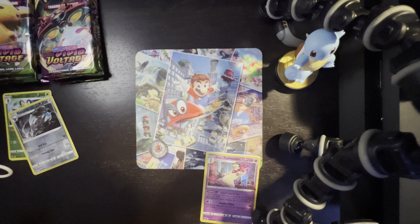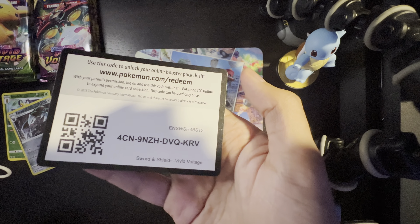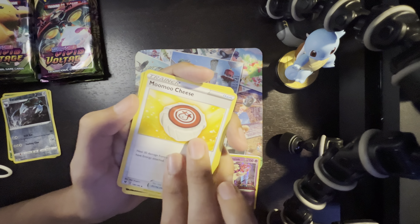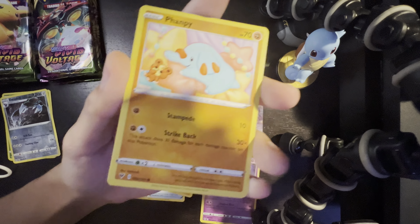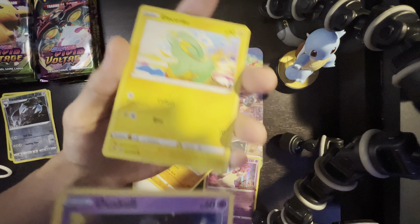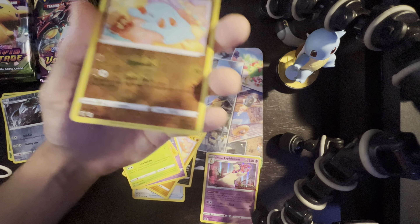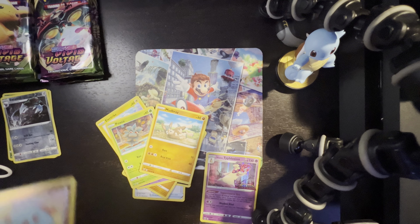I'll showcase all the codes at the end too. We're already on the third pack. One, two, three, four to the back. Sableye, Galvantula, Phantump — look at the little teddy Ursaring plushie art, it's cool. Duskull, Electrike, Pineco — we already got a Phantump as a reverse holo. And the last card is Ninjask.